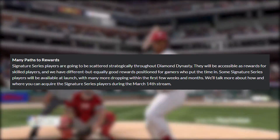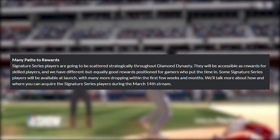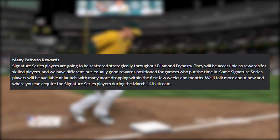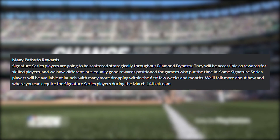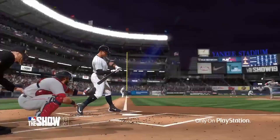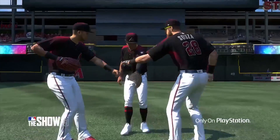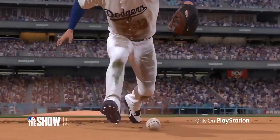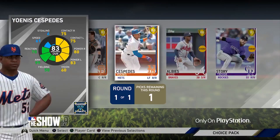Next section — many paths to rewards. Signature series players are going to be scattered strategically throughout Diamond Dynasty. They will be accessible as rewards for skilled players, and they have different but equally good rewards positioned for gamers who put the time in. Some signature series will be available at launch with many more dropping within the first few weeks and months. The first thing that caught my eye was when they said rewards for skilled players and different but equally good rewards for gamers who put the time in. That's totally okay — catering to both sides. But the 'different but equal' part is a little bit sketchy to me.